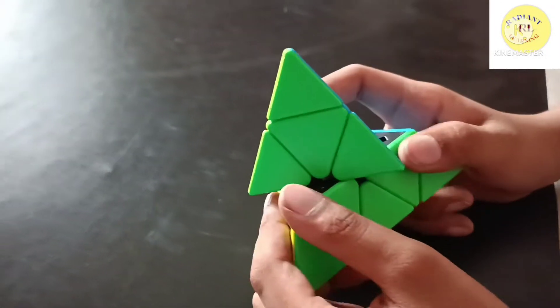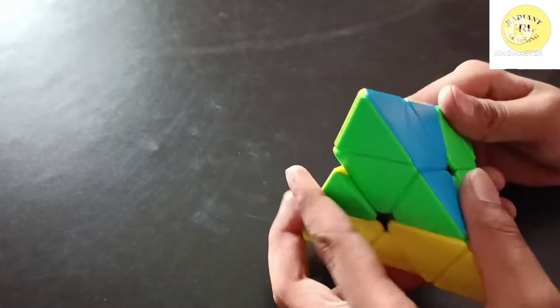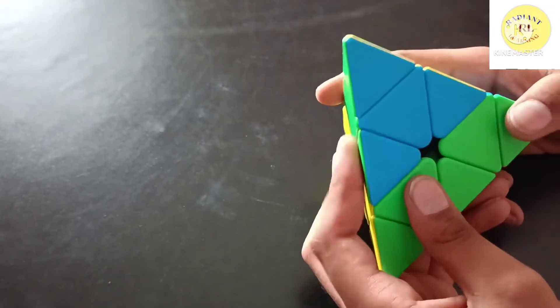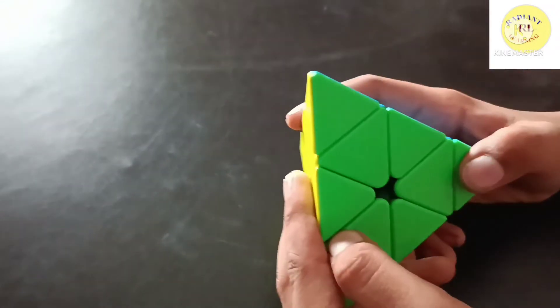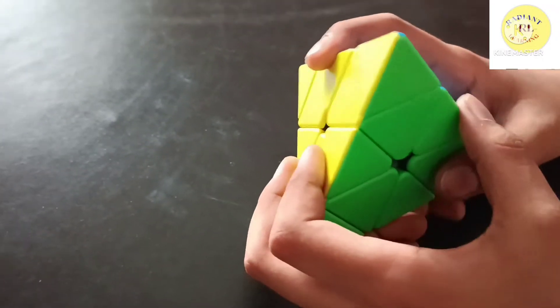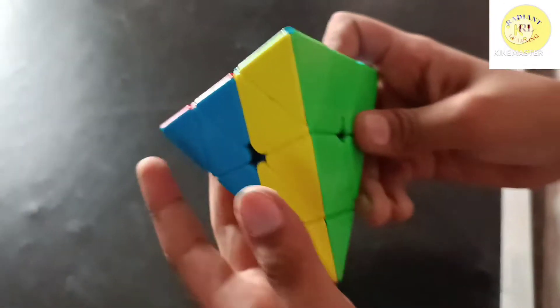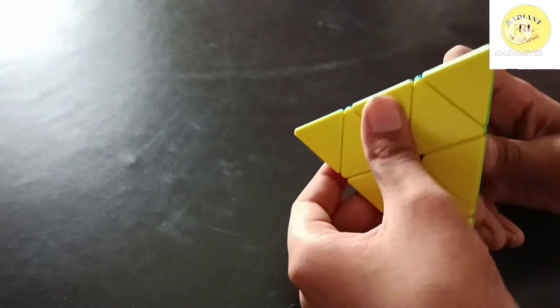When you move the front layer clockwise it is called U, and when you turn it anti-clockwise it is called U prime. When you turn this layer clockwise it is called B, and when you turn it anti-clockwise it is called B prime.